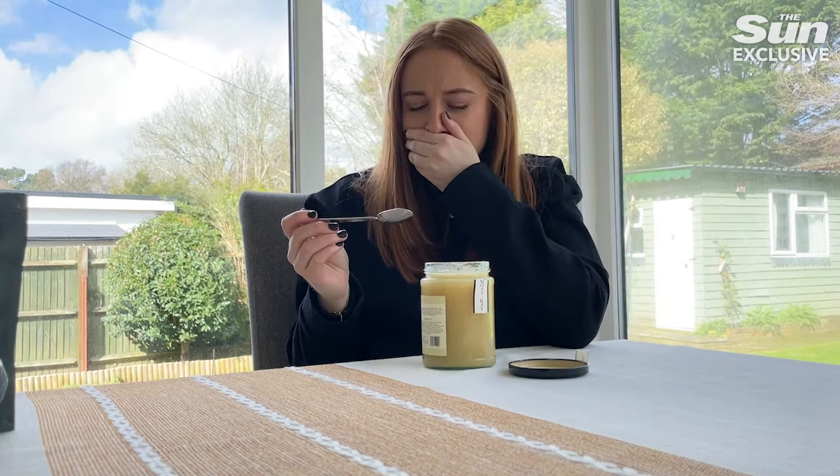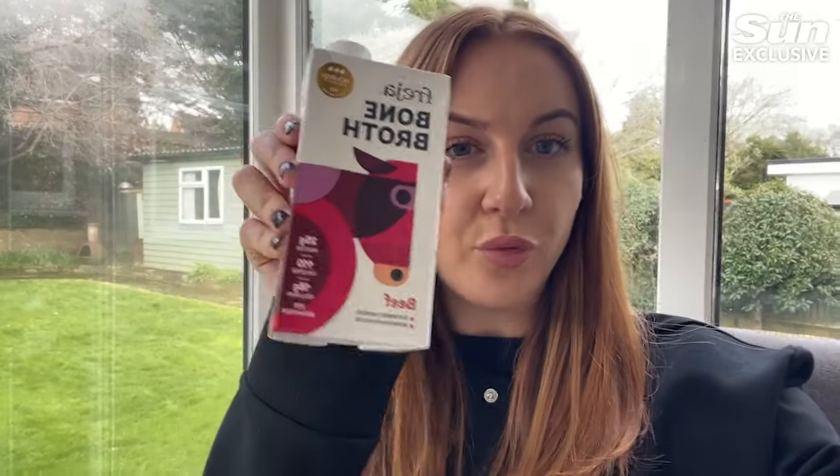Hi everyone, it's Abby. I'm a senior writer at Fabulous and today I'm going to try four edible skincare hacks. First of all, we've got bone broth — I've got this in beef and chicken flavor. You can add it to soups or just have it by itself, hot or cold. I'm going to try it warm; hopefully it'll taste a bit like gravy, like an Oxo cube kind of thing.